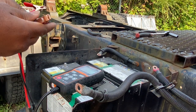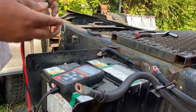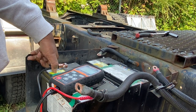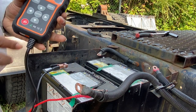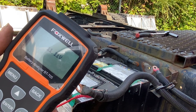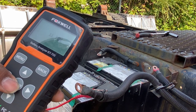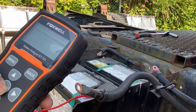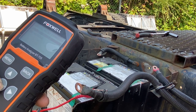So what we're going to do is just take it — red to positive, black to ground. You'll see our analyzer turned on and gives us our initial voltage. We're going to hit enter. So we're going to be testing a 12 volt system. Enter.